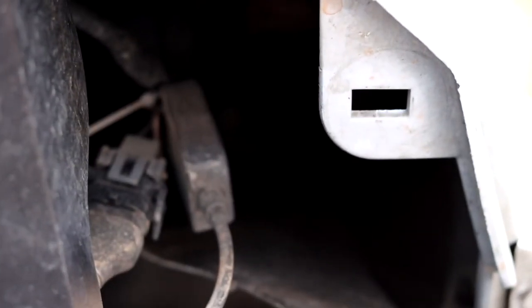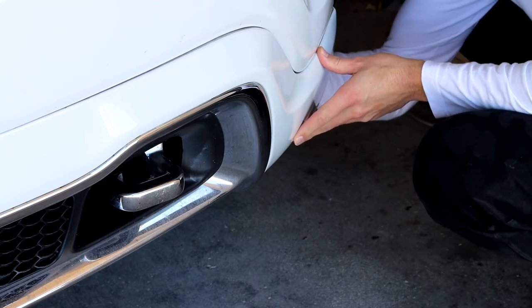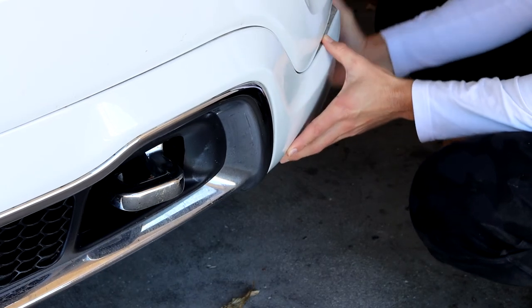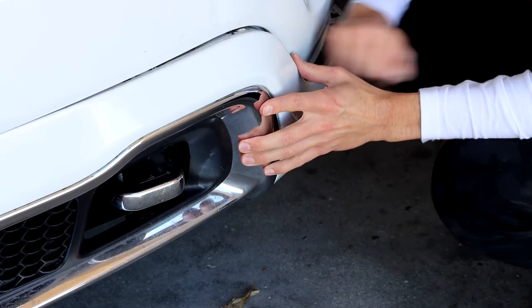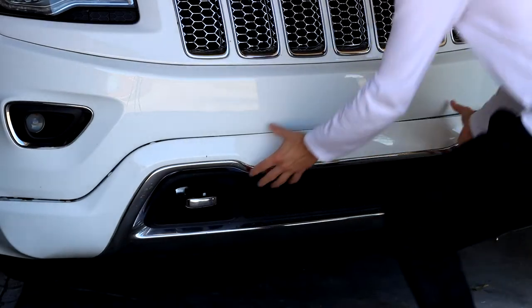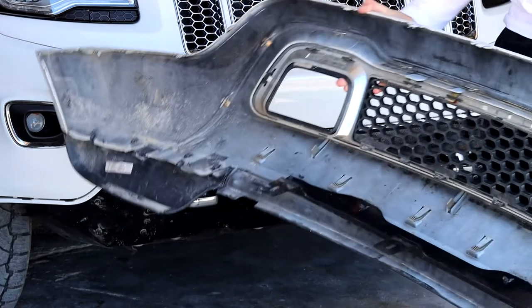I'll flash the same thing on the other side of the vehicle. Do give it a little nudge because it will want to catch. And then what you want to go ahead and do is take off the whole thing. Easy as that, you should be good to go.